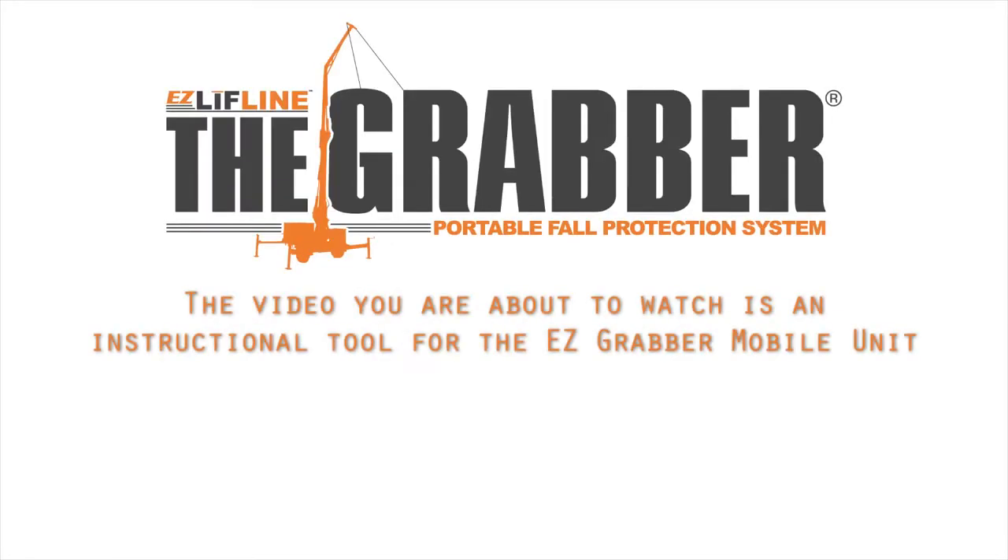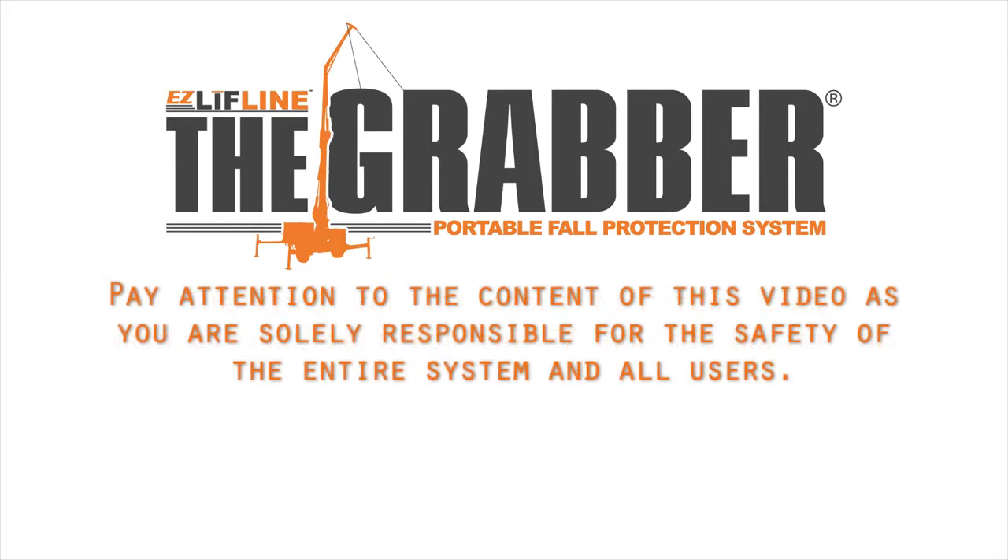The video you're about to watch is an instructional tool for the EZ Grabber mobile unit. Pay attention to the content of this video as you are solely responsible for the safety of the entire system and all users.